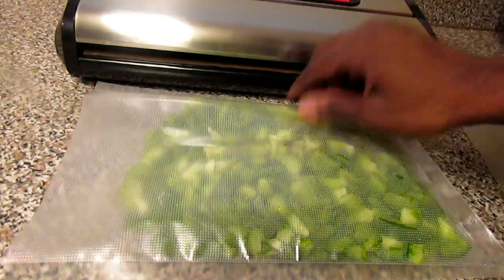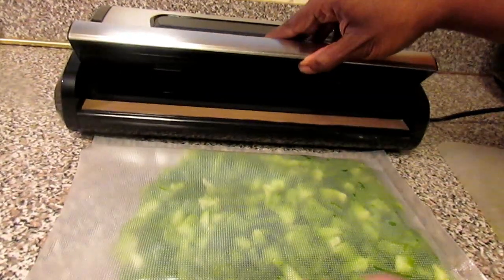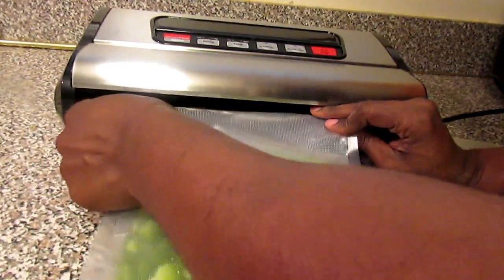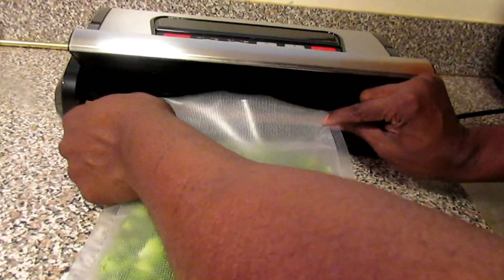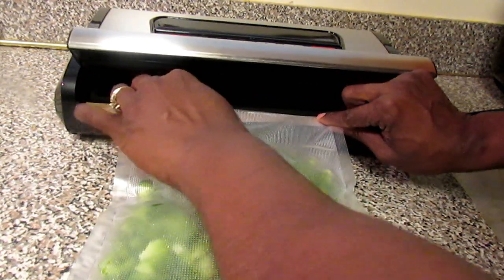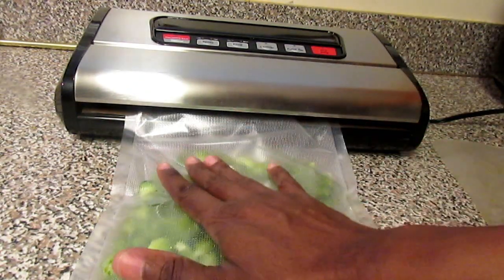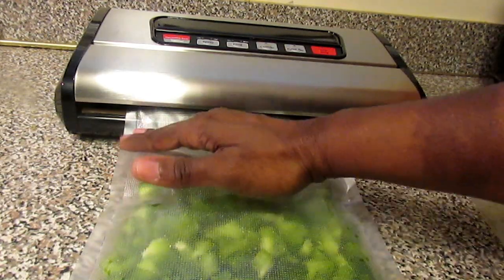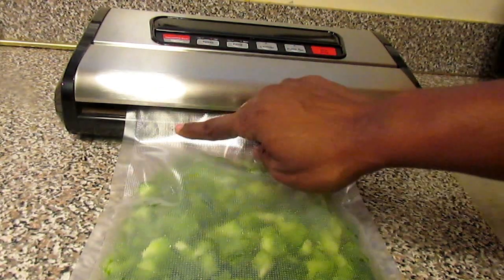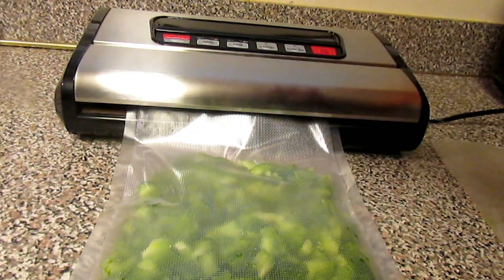With the food sealer, you have this lever here. You just lift this and you're going to place it over this lever here — it's kind of marked. You place that there. Now, when you place your food in here to be sealed, you don't want to seal it all the way to the top. You're going to leave about two inches from the top so that it can seal properly.